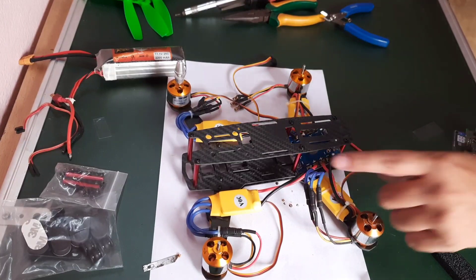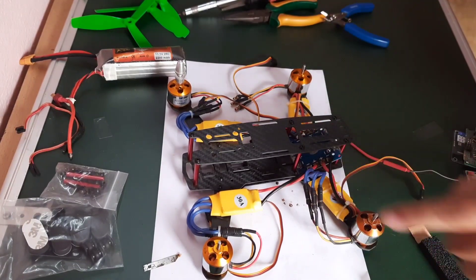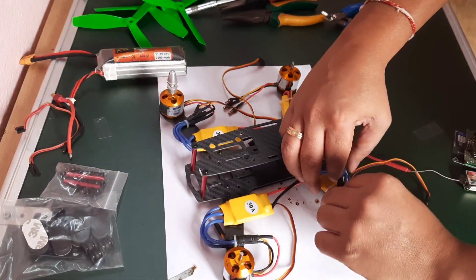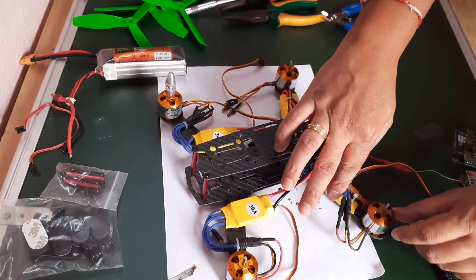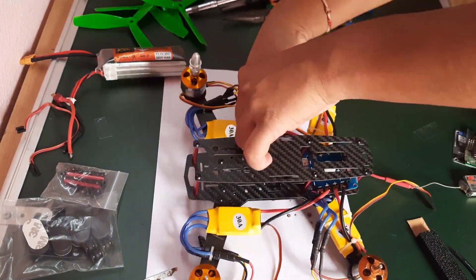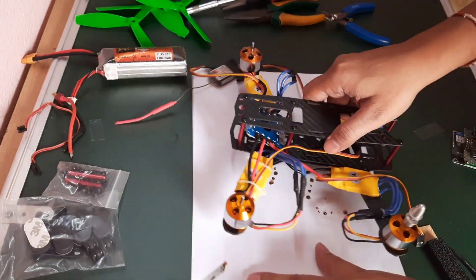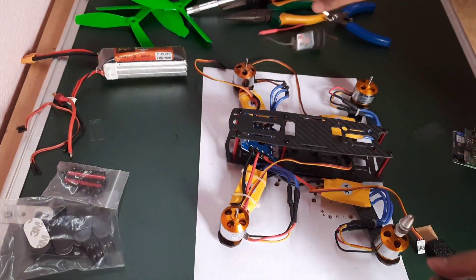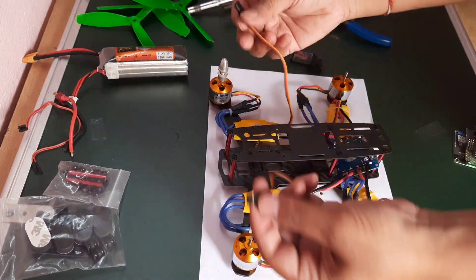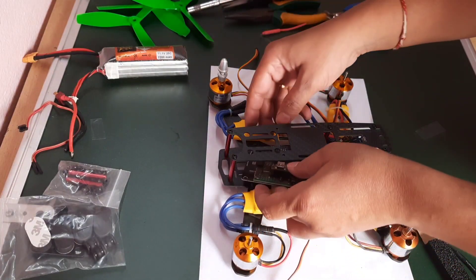The wires will just hang here and may actually hit the props, so we need to secure them as well. I will find something and try to stick this with another piece of tie — I will do that later on. We have mounted all the motors and secured the wires. This connector will go into the flight controller, so I need to position the flight controller as well.